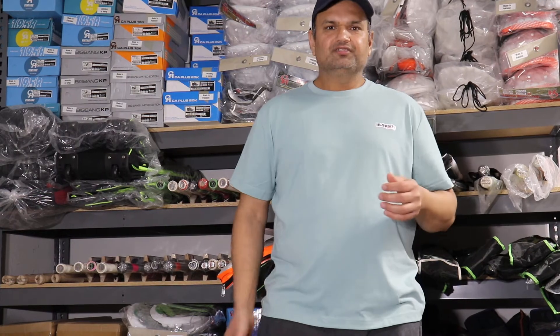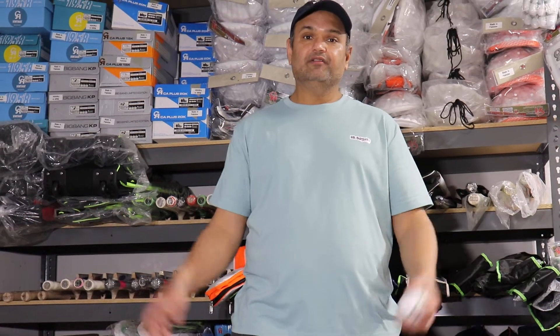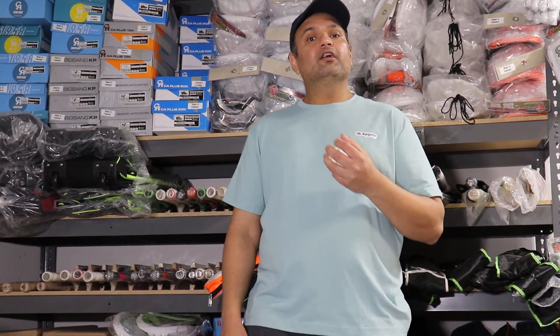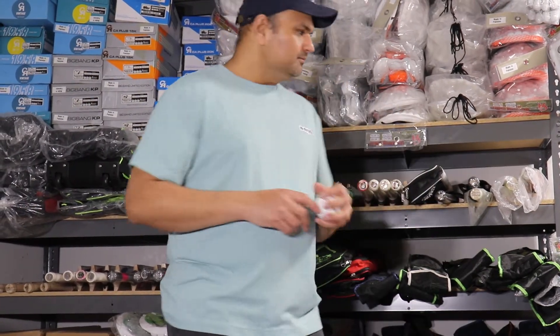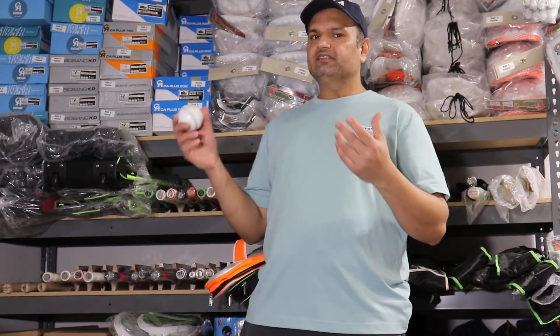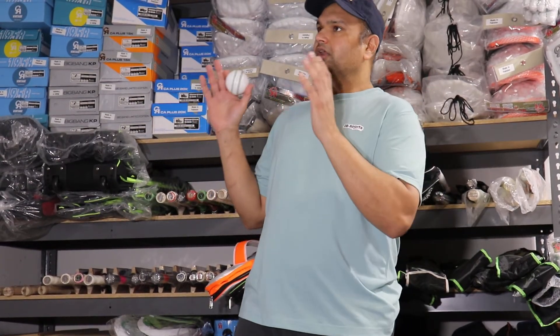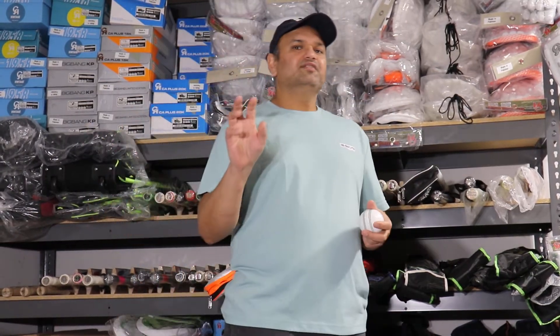Hi everyone, this is Umair again from IB Sports. This series of videos will continue — we'll keep talking about our products that we have in the store and also online that you can check out with the pricing. Today we are going to change some gear. We have pretty much hardball bags, all accessories, guards, pads, tiger abdominal guard, shoes — we'll do some videos on that, but today we are going to talk about a different format of cricket.